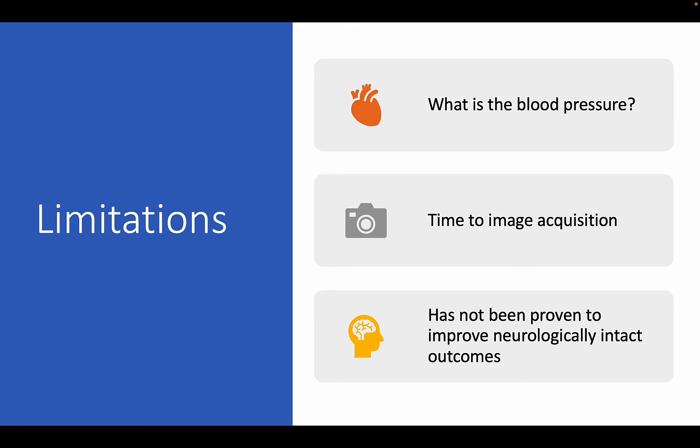The second limitation is the issue of time. A 2017 study showed that using ultrasound during CPR almost doubled the pulse check time, leading to delays in chest compressions. Granted, this study was looking at obtaining actual cardiac ultrasound views rather than looking at a central artery. But it is important that any new technique does not delay the intervention that we know improves mortality.